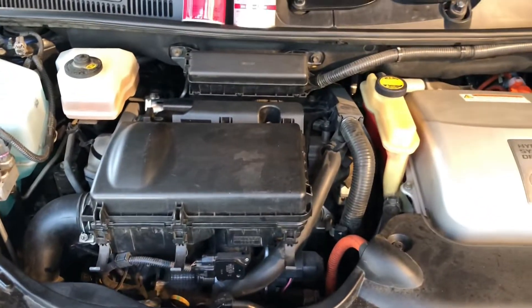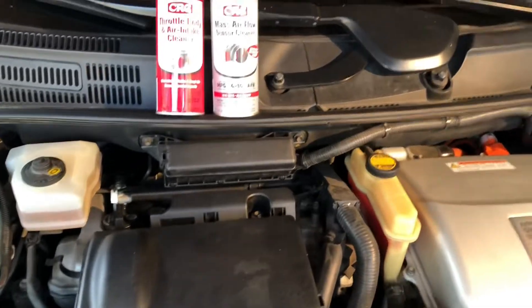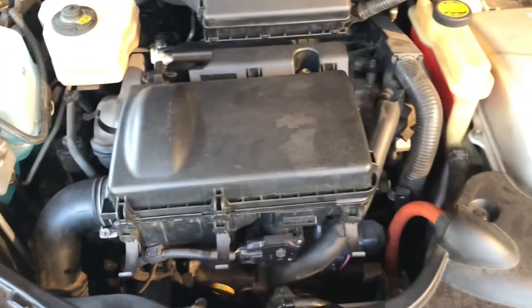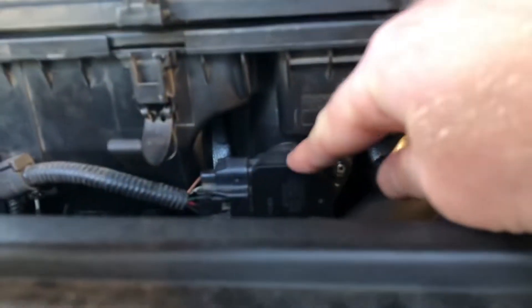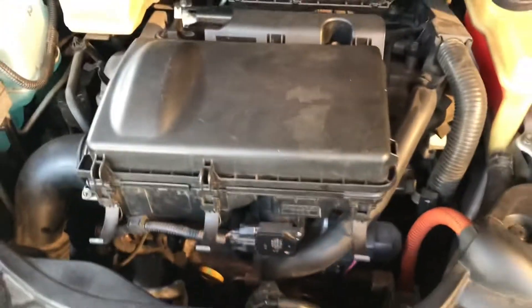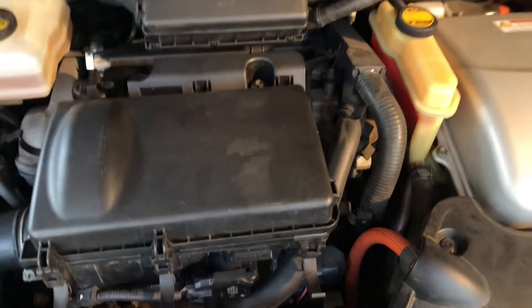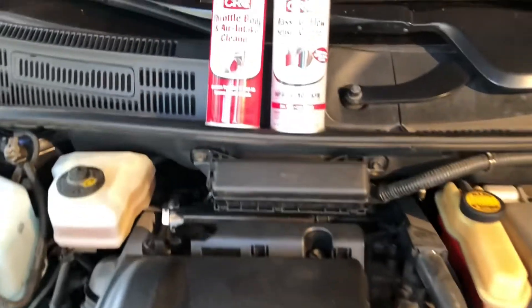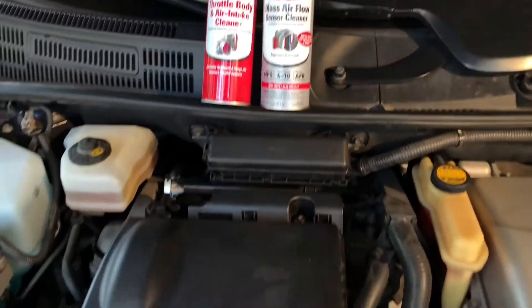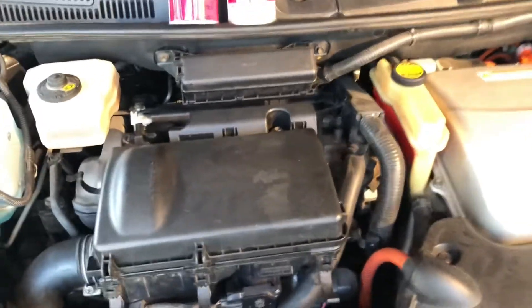Two things are going to happen. You are going to clean the throttle body on your car — when you push the gas pedal down, it opens up to allow air in, mix with the gasoline, and go vroom. And same thing with the mass airflow sensor. It's hidden in here — it's like this little orange light bulb, and it measures how much air is flowing. It tells the computer to do some stuff and makes the engine run as efficiently as possible.